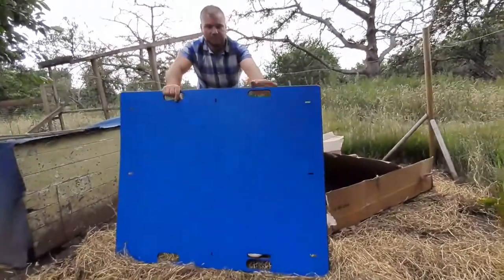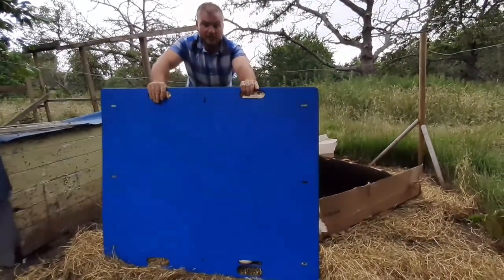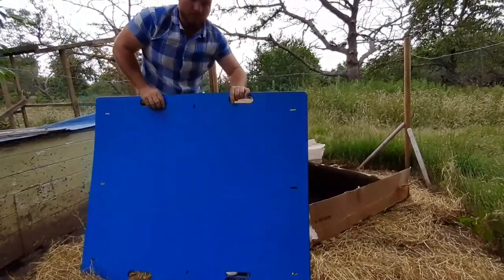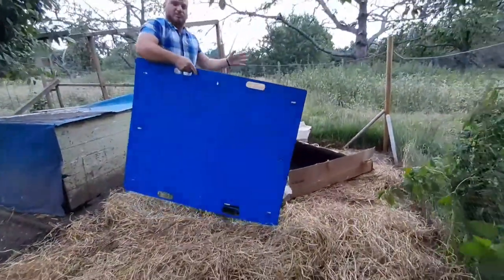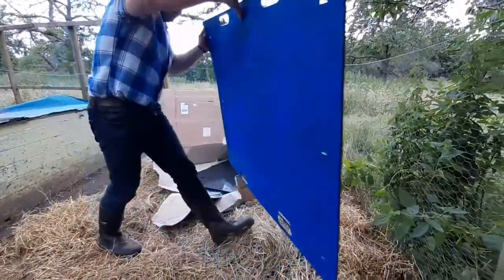Here's the roof. This comes in several different colours — we've got blue, greens, yellow and grey. There might well be other colours available whenever you're watching this. We went for the blue so it stands out more in the orchard. But go with whatever colour suits your enclosure.